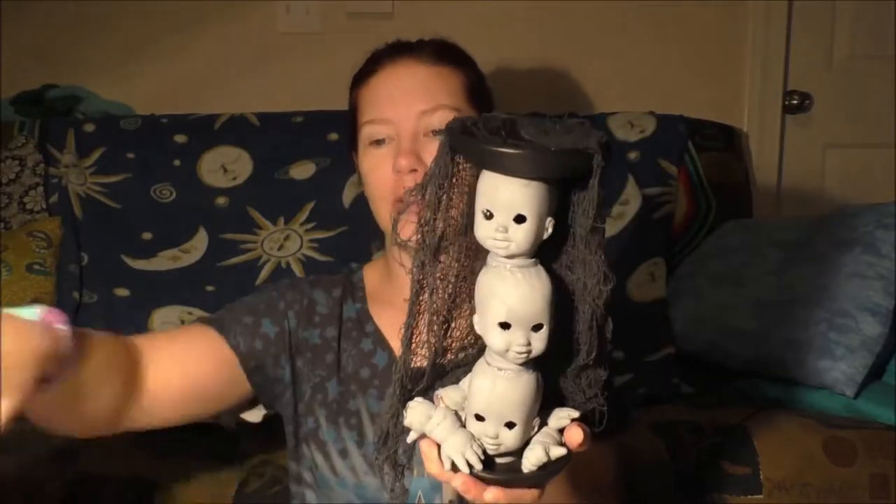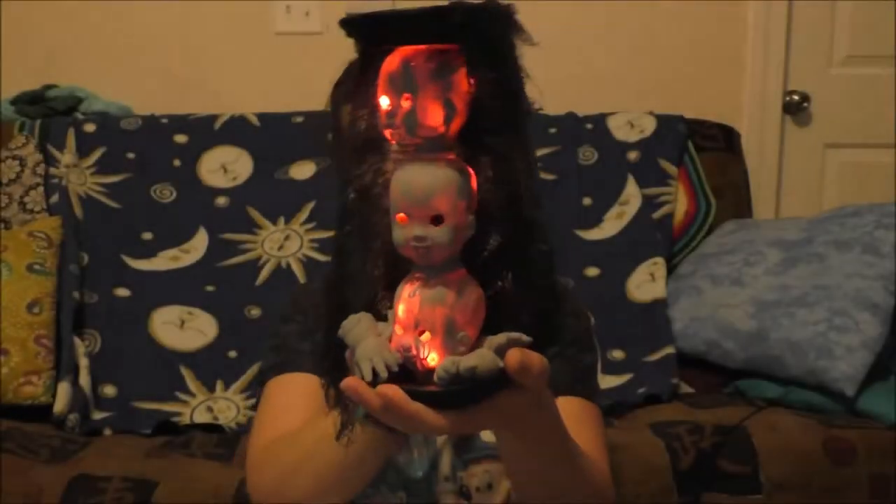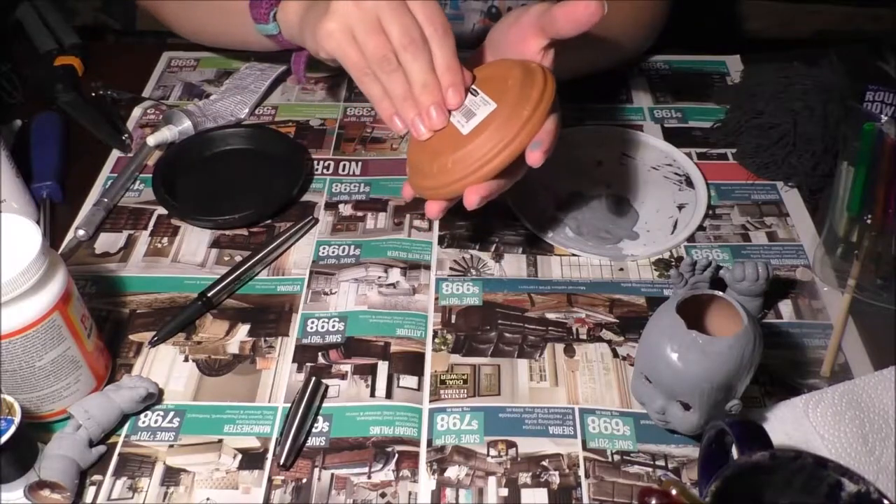I'm gonna turn this light out for a second so hopefully you'll be able to see the extra creepiness of this. Some things you're gonna need for this project are these little baby dolls — I got these at the dollar store. If you're only making one candlestick you'll need three; if you're making two you'll need six. You'll also need some creepy cloth, E6000, a low temp hot glue gun, paint in your color choice, Mod Podge, something you can draw on the baby doll's head with, a craft knife, a clean pair of big clippers, wooden dowels, paint brushes, a screwdriver, micro LED lights, four little clay planters, and scissors.